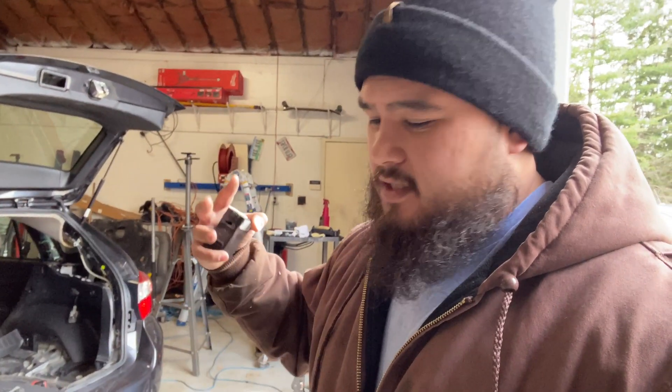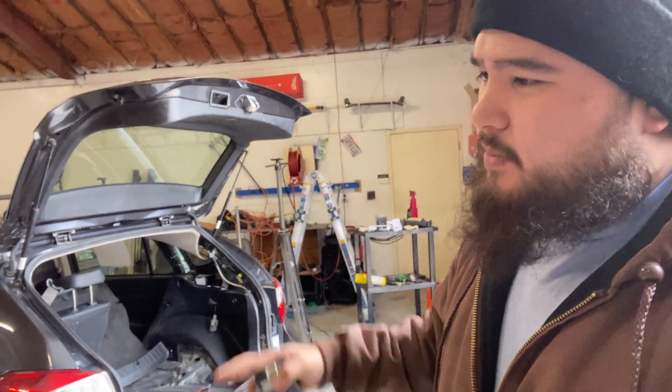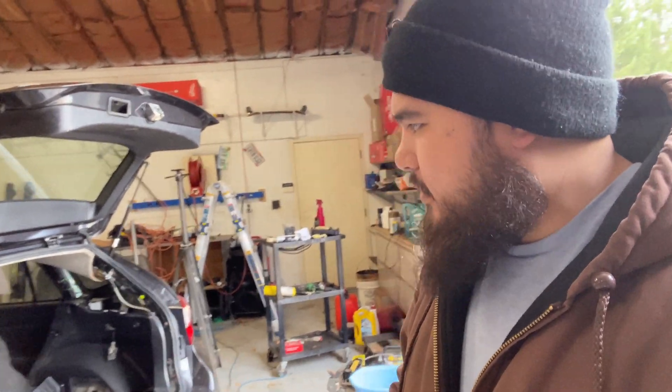The reason I'm bringing up keyless entry and all that is because usually those two are correlated. TPMS works off of a radio frequency. Please correct me if I'm wrong — if anything I say in this video is wrong, please list it in the comment section below — but this is just after doing my own research. The keyless entry and the TPMS sensors both operate off of a radio frequency hub or radio frequency module.